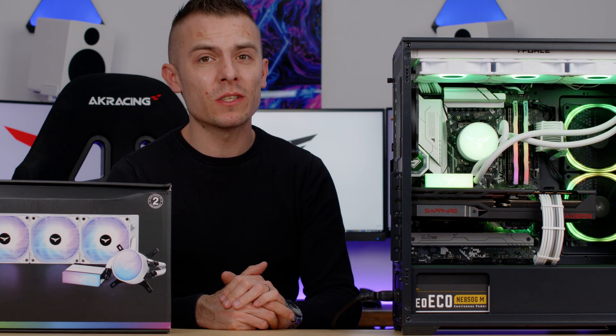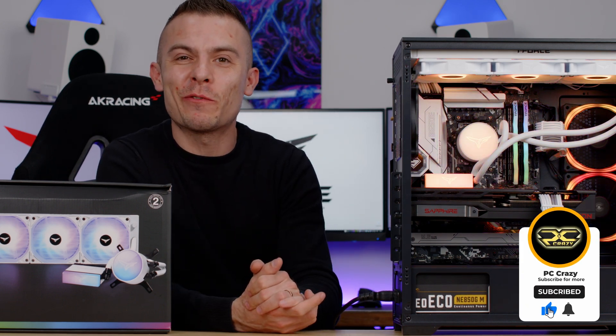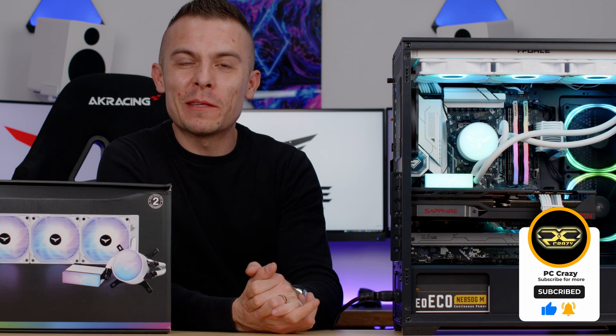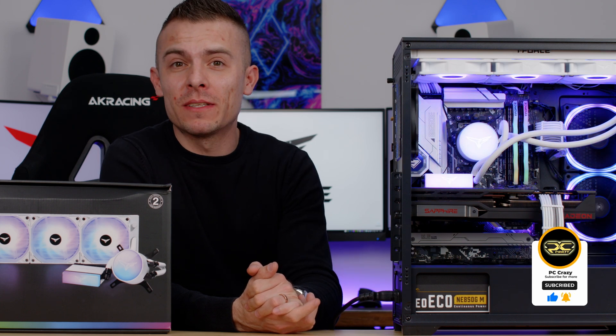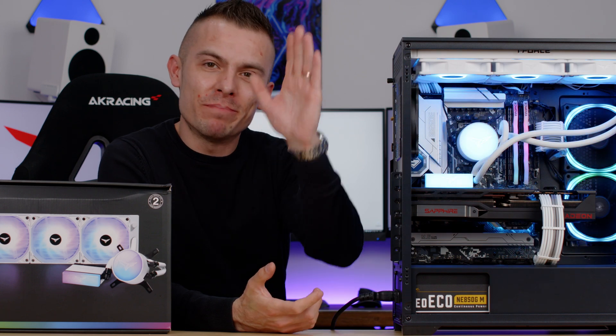That'll be all for today. If you haven't already, I think you should subscribe, like, and click the notification bell for future content because I'm putting out videos every day. Thanks for watching — see you next time, bye-bye.